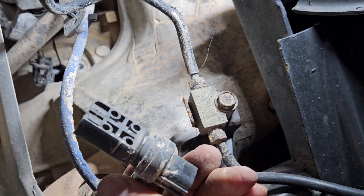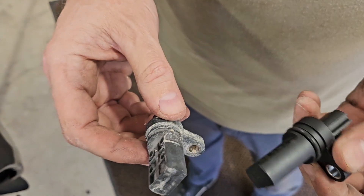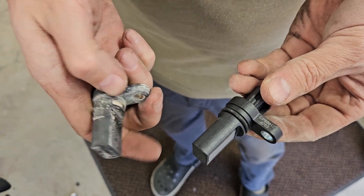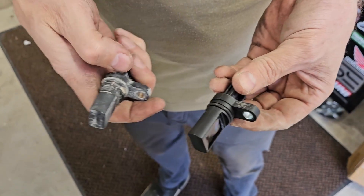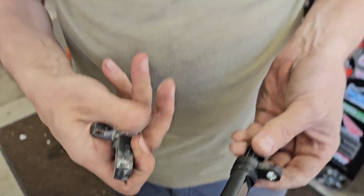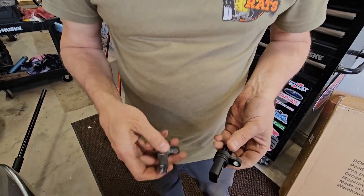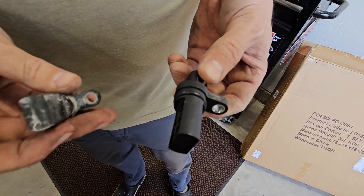That's the whole thing right there — that's the sensor. Supposedly that's bad. Here's the old one and here's the new one. Big difference, huh? I'm not seeing a part number on this old one. I've seen people replace them with aftermarket parts and then they were complaining they don't last long. Hopefully this one lasts a long time.